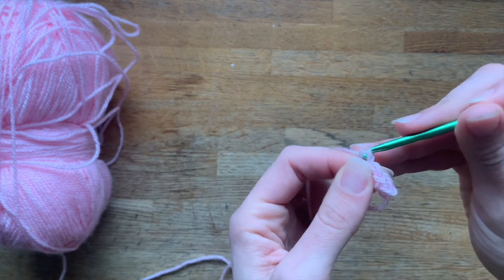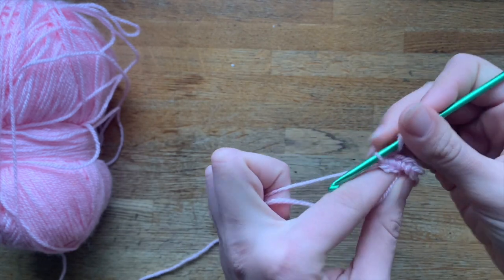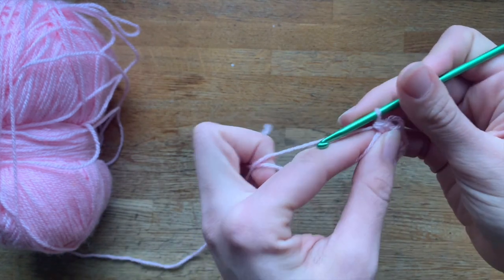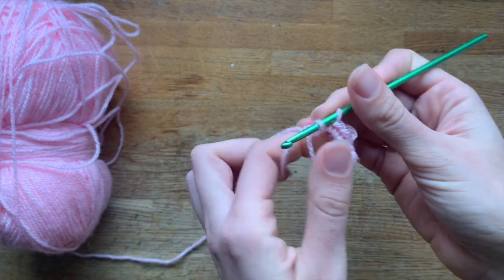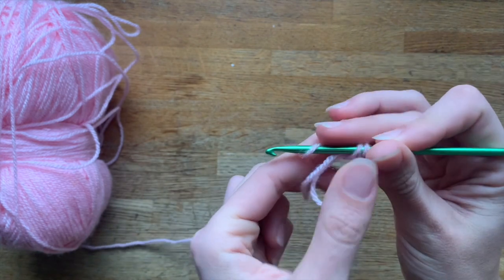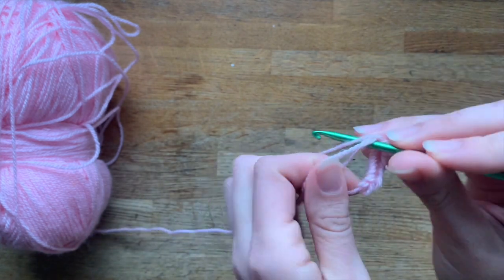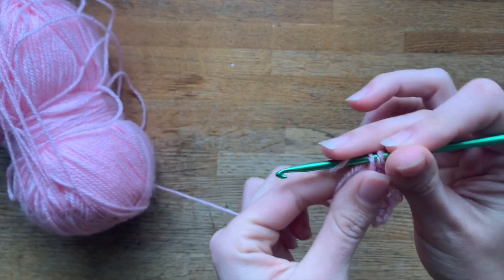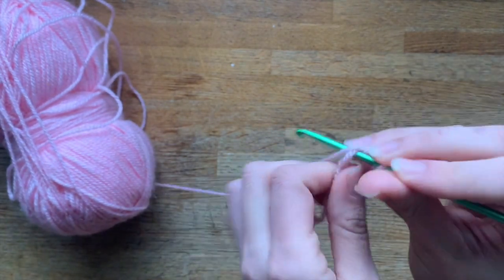The stitches are always going to be single crochets, so that's what we're gonna do. You have to do as many as the pattern says through the circle. As you can see, I'm taking both this ring and the tail of the yarn with me.